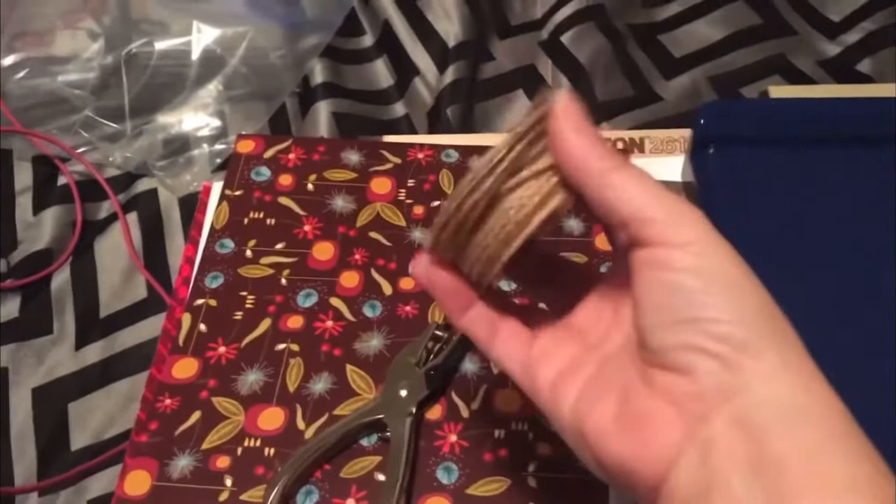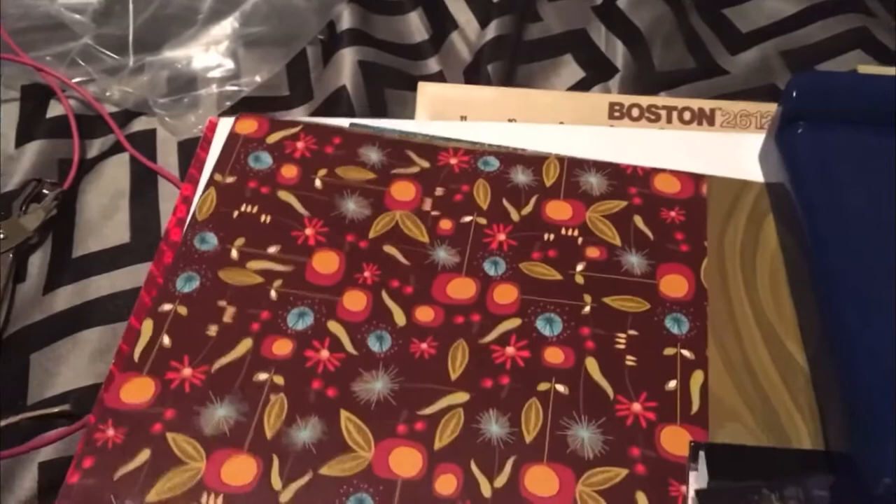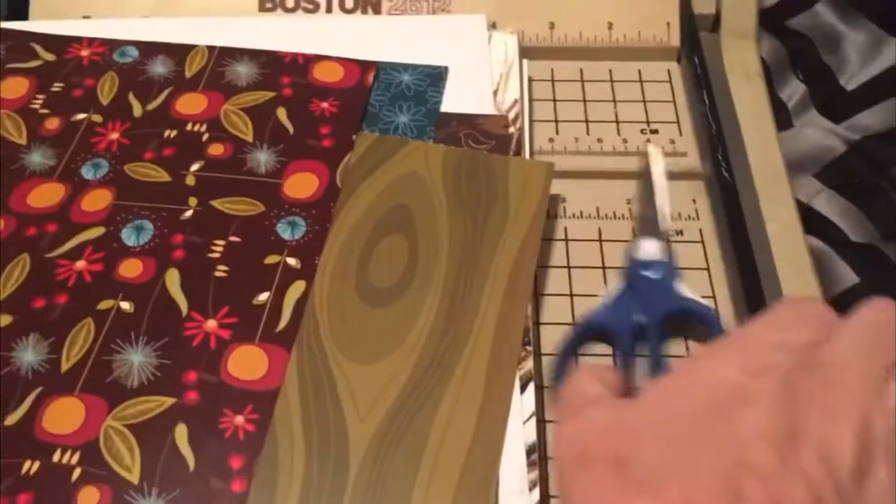In this DIY I'm going to show you how to make this photo garland. For this project you will need some kind of yarn, ribbon, or string — I'm going to use twine — a hole puncher, some photographs, photo-safe glue, and various trimmers. I'm choosing trimmers because I can get a nice straight edge, and then decorative paper.